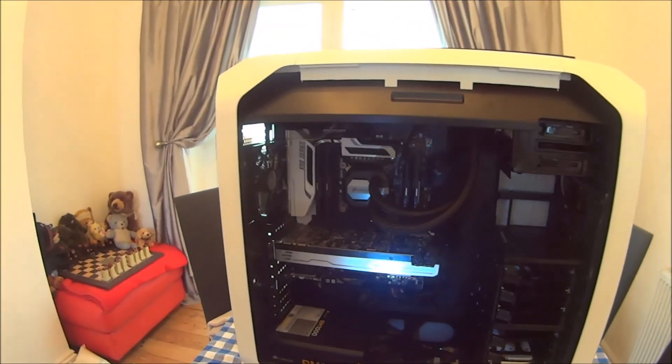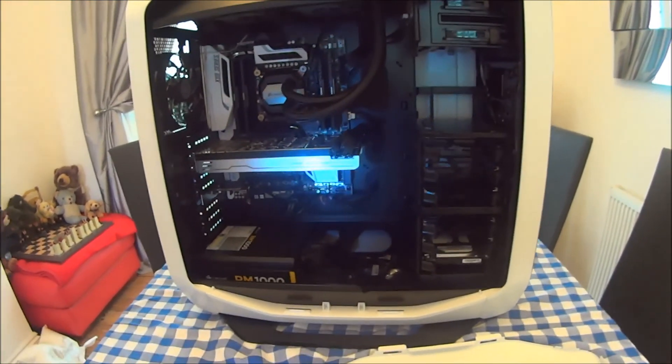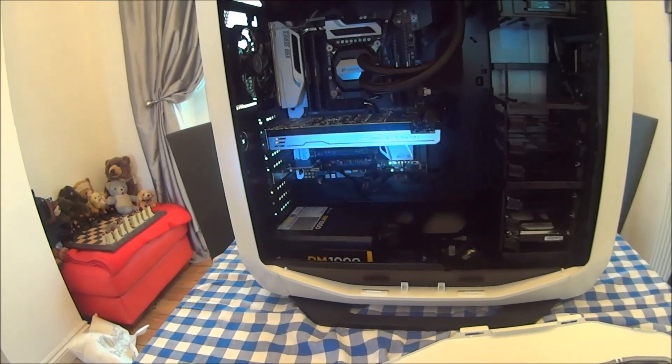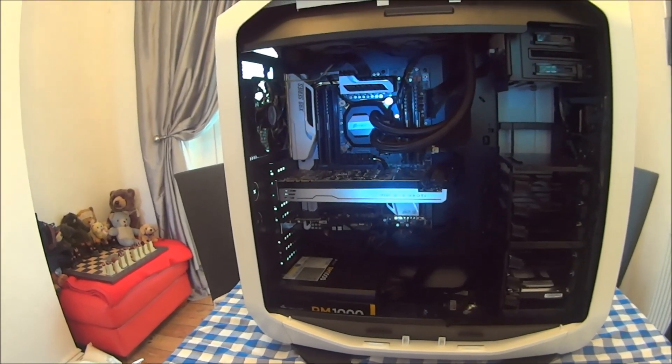This completes my unboxing of my new Chill Blast PC. More on this really soon, including what it looks like when it's all switched on, and a review probably in a few weeks' time. Thanks for watching. Bye!